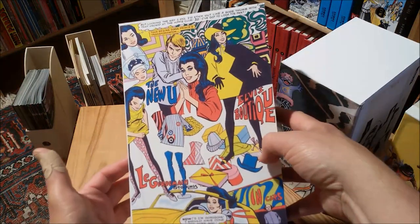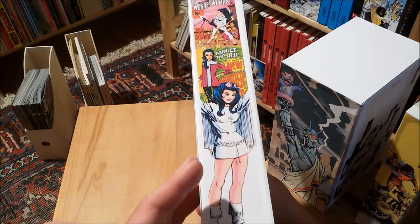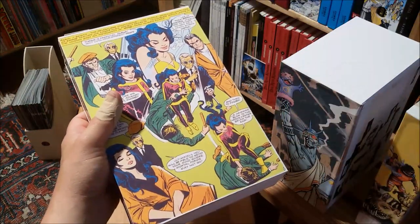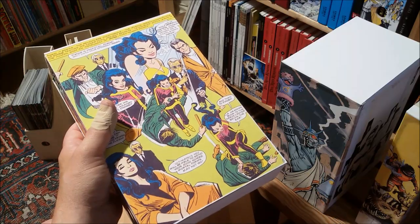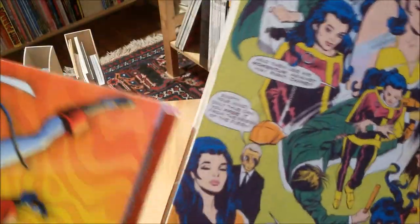The next thing here is maybe a bit of an acquired taste, but I really love the 60s Wonder Woman, drawn for the most part by Mike Sikorski. It's one of my favorite Wonder Woman runs, along with the Azzarello run and of course the early Golden Age Wonder Woman. I really love this series and I love these trade paperbacks, and I wouldn't trade them for the omnibus edition that came out last year.